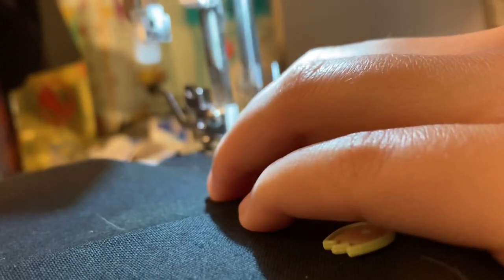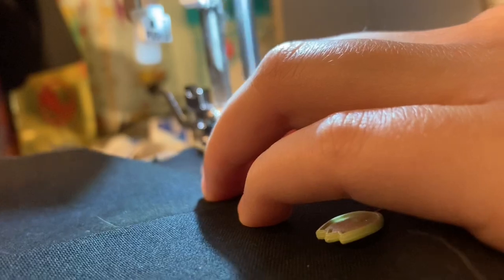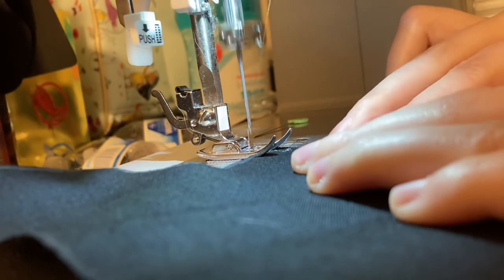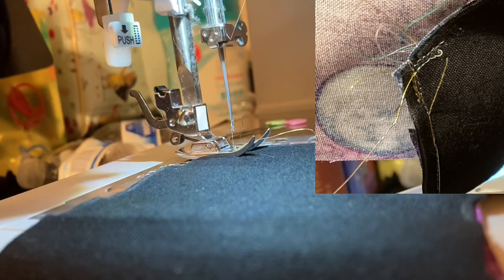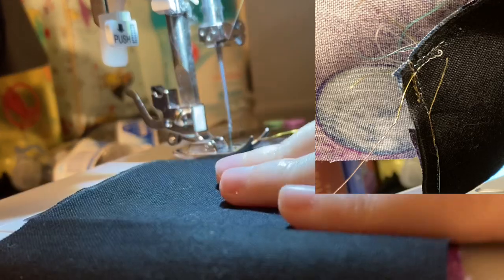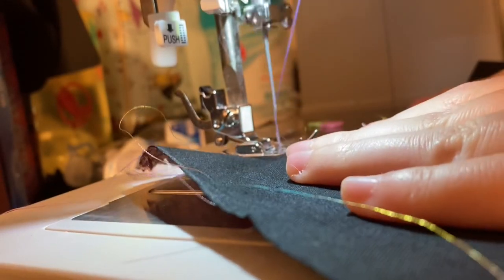I tried using some metallic thread so that it would just look kind of cool. However, that thread kept breaking and not wanting to work, so I had to switch over to purple thread. That's the thread I was trying to use — you can kind of see it during the problems I was talking about.